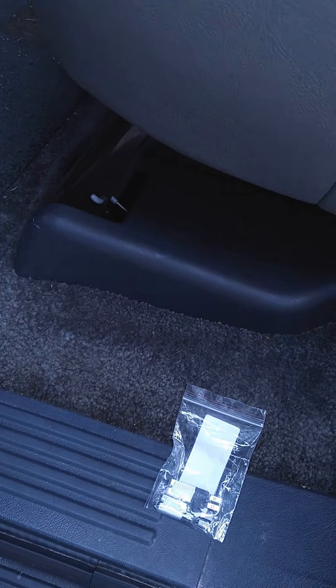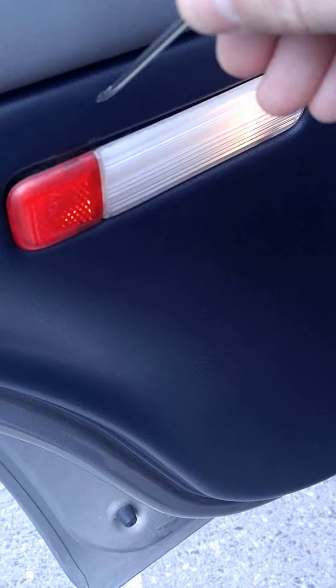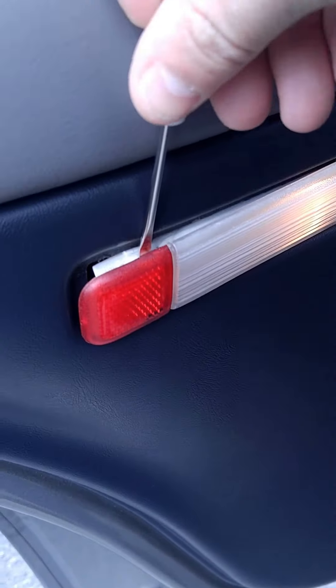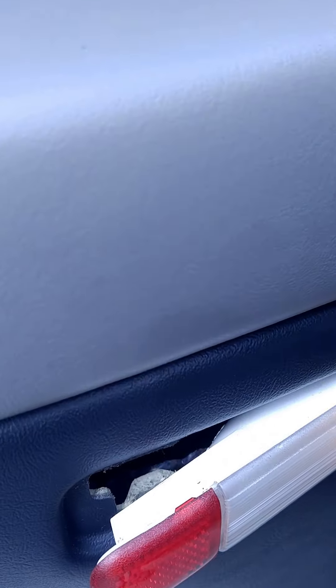Over here on the door you got the red part and you got the white part. You're going to take right above the red part and gently pry it out. There's a little lip piece that you got to get from underneath there, and then it just slides out this way.